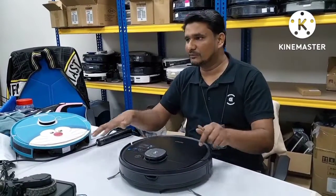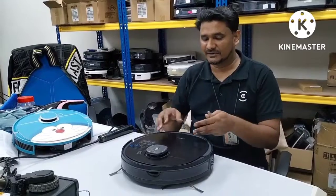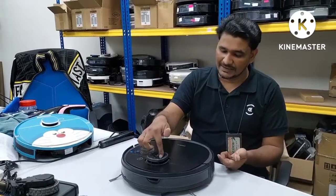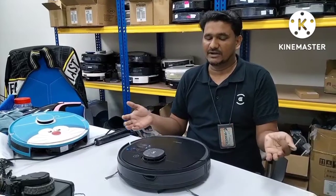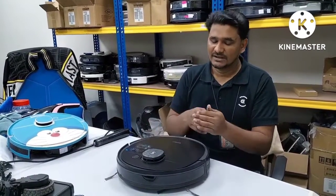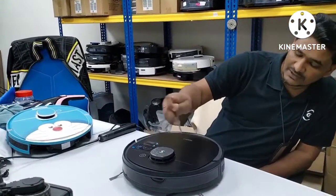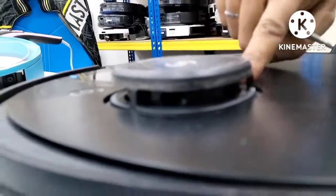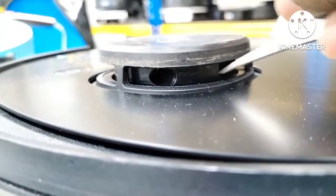Wherever the depot moves, the LDS keeps turning, turning, turning and building the map. So the reason the depot cannot move is because the LDS assembly is not turning, not building the map — that's why the depot cannot see anything. It's totally blind, that's why it stopped at one position. From here we can see this part is not turning. Even I try with my finger, touching here — it's stuck.